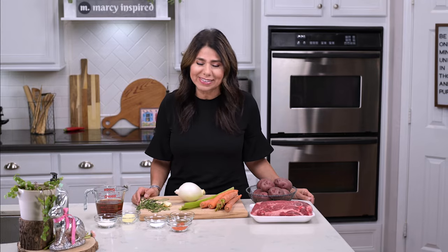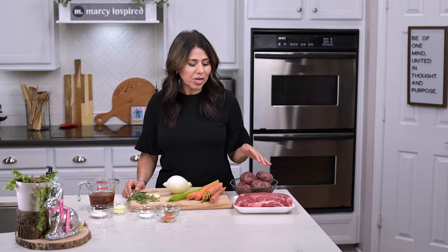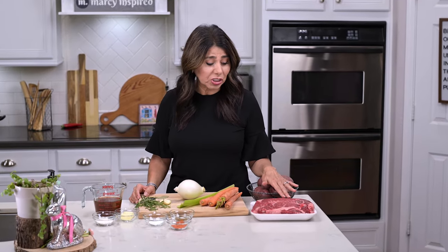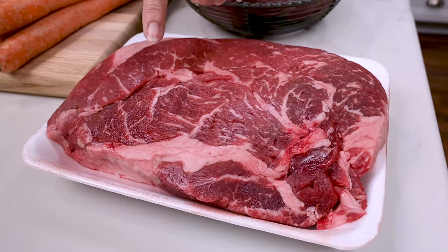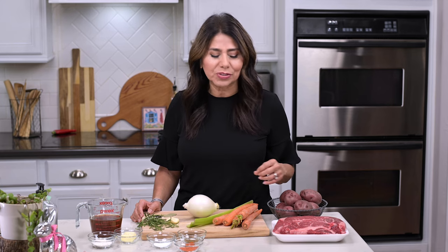First, do me a favor — hit that subscribe button if you're not already subscribed to this channel. I'm starting off with a three pound beef chuck, and you want it to have lots of marbling because that extra fat is going to melt down and ensure that your roast is tender and juicy.